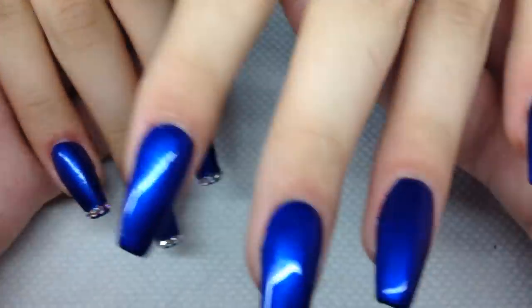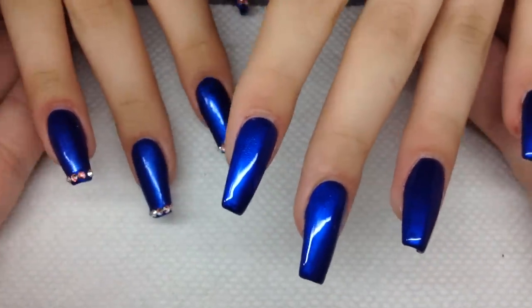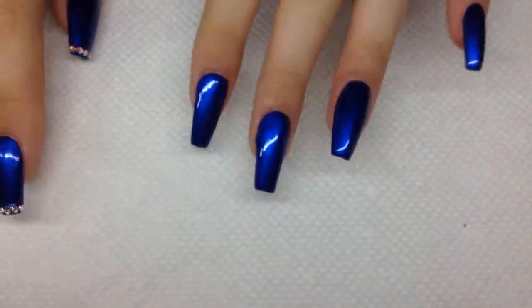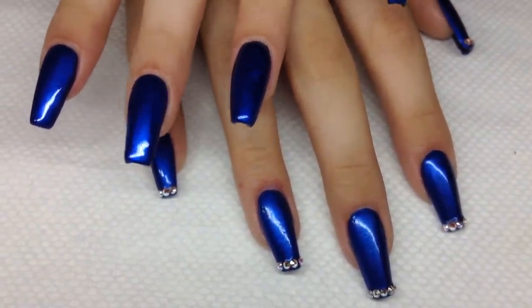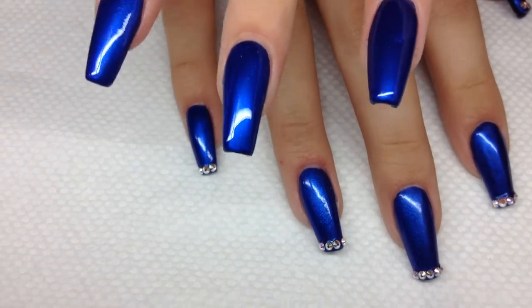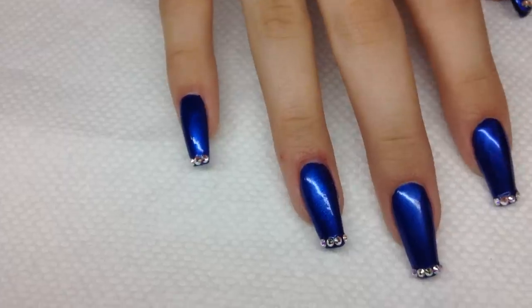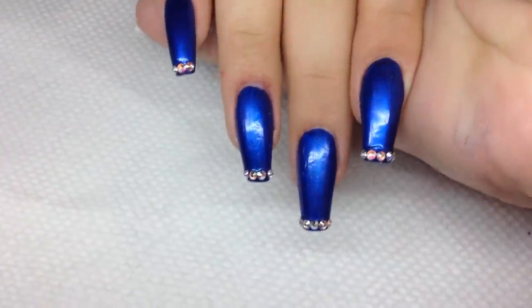Alright, so we're finished. I'm just showing you both hands — I had one hand already done and I did the other hand for the video. I just put some glue and glued the Swarovski crystals on, and that's what I'm going to do to this hand too. Then I end it off with some cuticle oil around her cuticles, like always. Thank you, I hope you guys really liked this design — let me know what you thought of it!